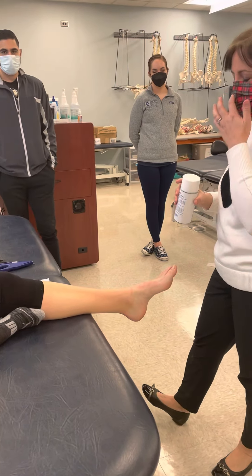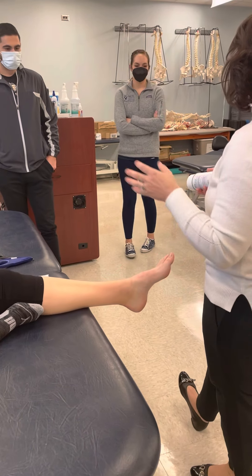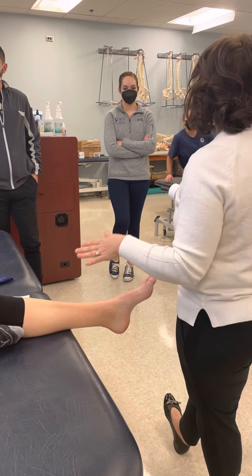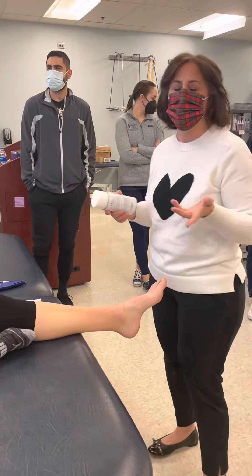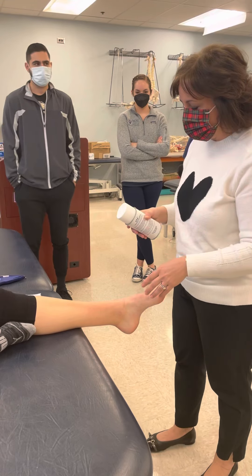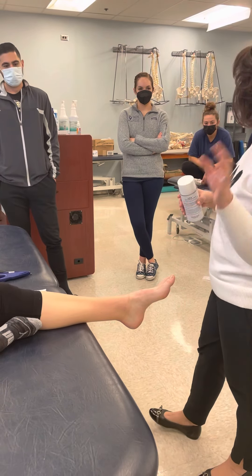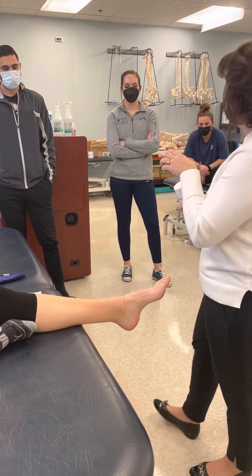Are you allergic to the spray that you know of? You always want to make sure you at least ask the athlete and all your partners if they have any allergy. Be watching if you guys develop allergies because some people don't even know they have one — they've never had to use tape or spray before.